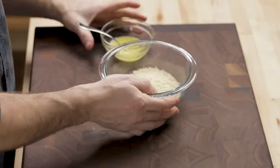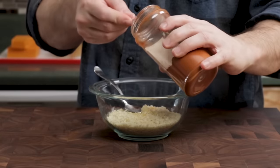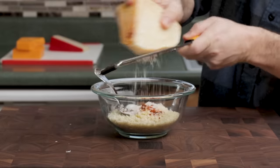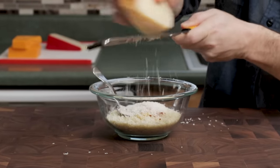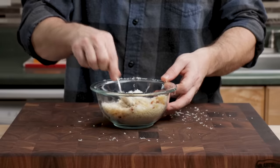Right here I have one cup panko breadcrumbs. Gonna mix in about two tablespoons of melted butter, about a half a teaspoon of smoked paprika, and then we're gonna grate in about a quarter cup of Parmigiano-Reggiano cheese. Mix them together well. If you think you don't have enough butter in here, just put a little bit more.